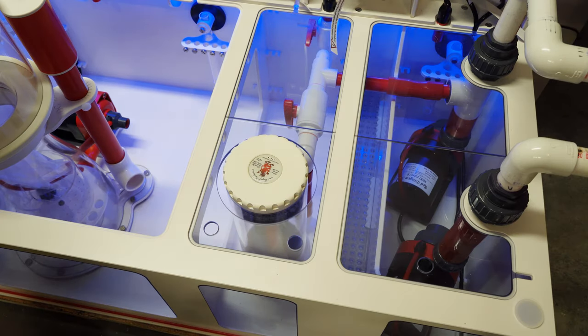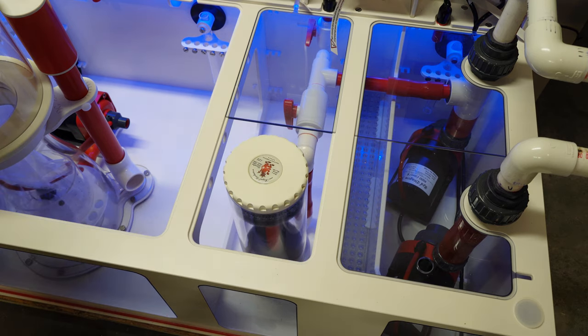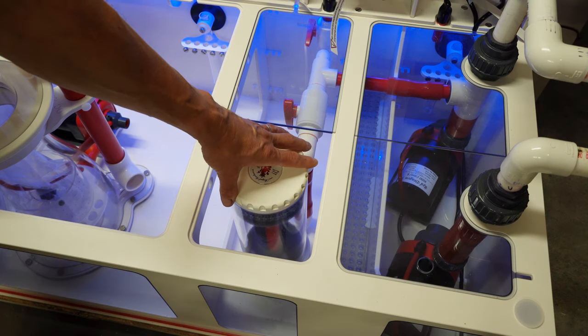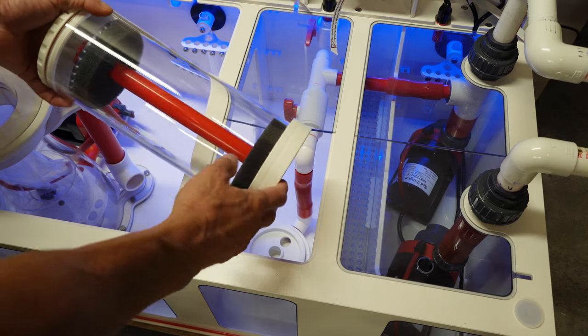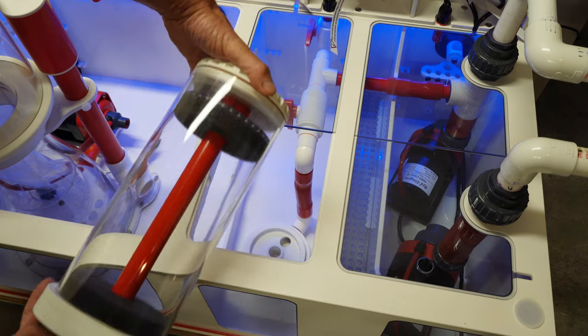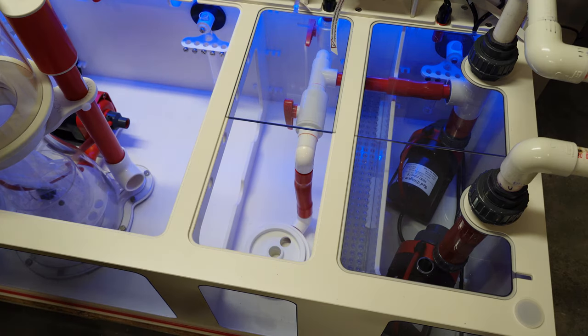Moving on to the next compartment, that's where I've got my media reactor. I'm going to use it for activated carbon. A really cool feature is that you have the option to have the reactor screwed into the bottom of the Dream Box, which holds it really well — it won't float around. When you need to swap media, just unscrew it and remove the top. Really neat.